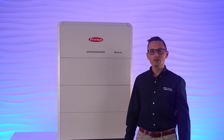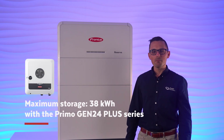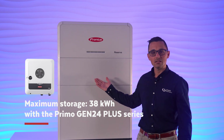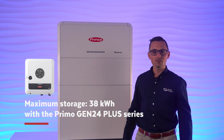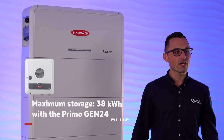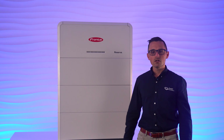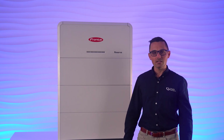But don't be caught out. When paired with the single-phase Primo Gen24 Plus inverters, the maximum size is capped at three modules like you see here — 9.5 kilowatt hours — which means up to a maximum of 38 kilowatt hours of storage if you were to parallel up to four towers together, which is actually more than most Australian households would ever need.